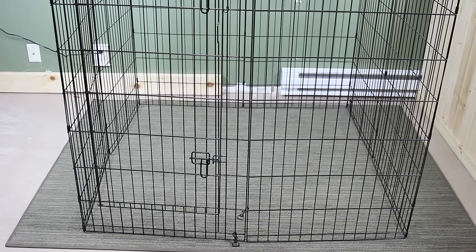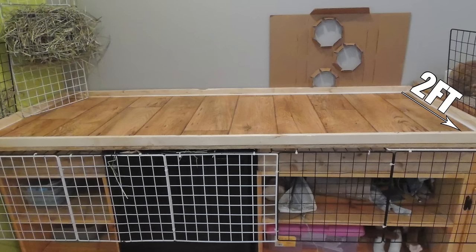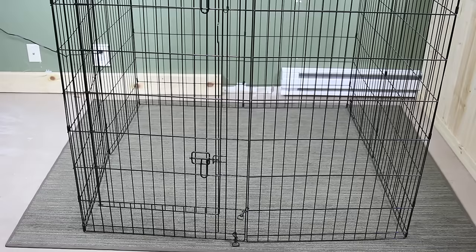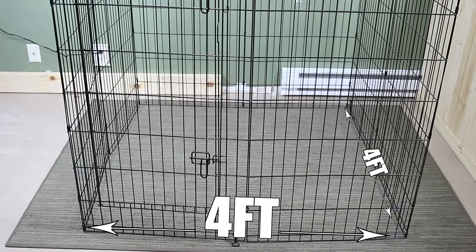The first thing is that the minimum requirement to house a rabbit is a two foot by four foot cage. This means you should never keep a rabbit in anything smaller. I personally feel that a two foot by four foot cage is pushing it, so I probably would house a rabbit in a four foot by four foot pen if possible.